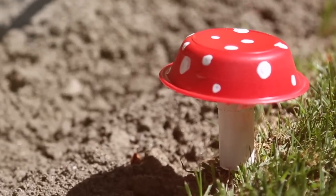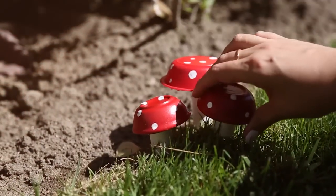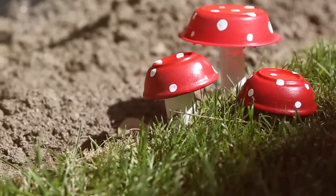Hey everyone! Today I wanted to show you how I made these really adorable toadstool mushroom decor. You can put them in your front yard or in your garden to add the perfect hint of whimsy.